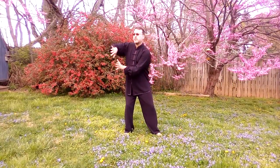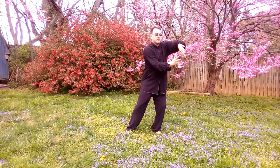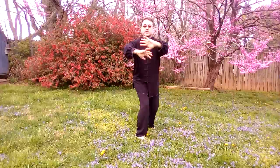Our next move will be a rocking forward move. We'll start — pull in, stop. Pull in, deep breath. As you pull in, we rock forward. Palms on top of each other and go down like that.